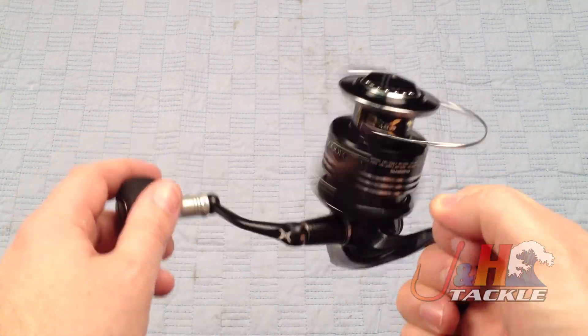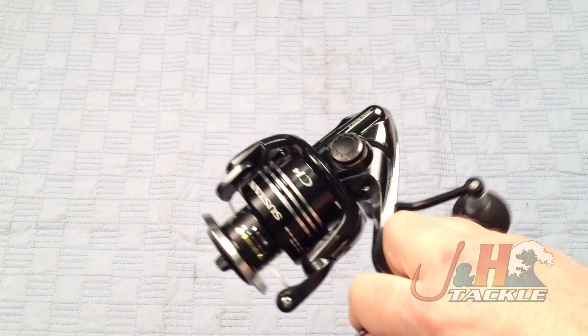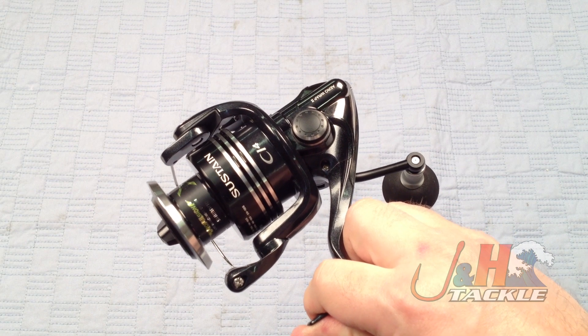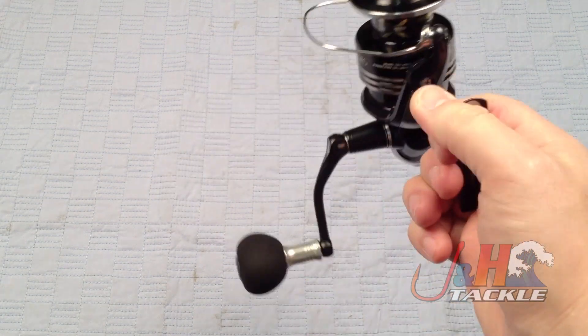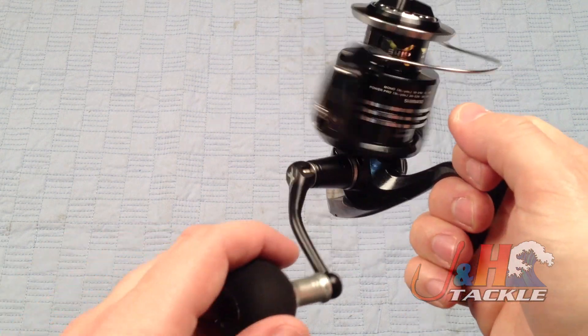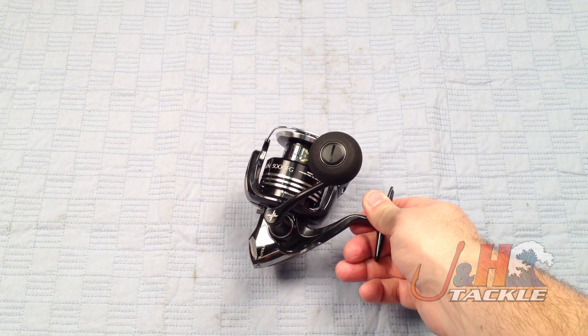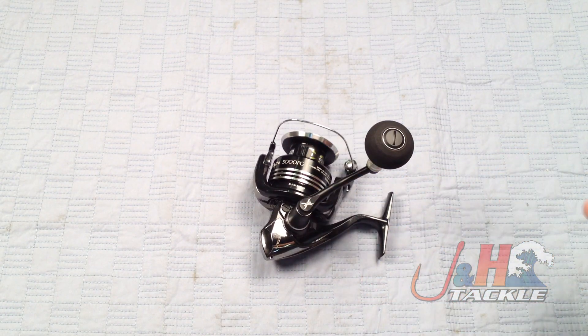It's just a great reel. I can't wait to actually go out and fish this reel. It's $369.99 — that's the retail on it. Shimano did a great job. So if you're looking for a 5000 size reel that's got a lot of power, super light, and can handle a lot of big fish, then definitely take a look at the Shimano Sustain SA5000FG spinning reel. It's in stock and available at J&H.com.